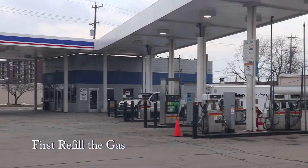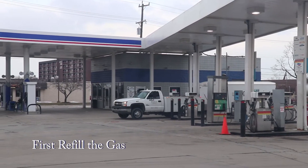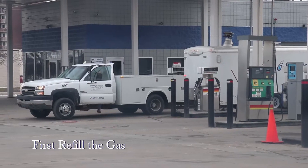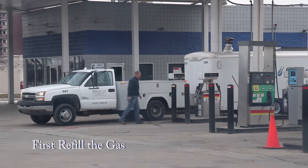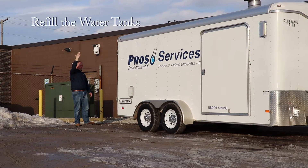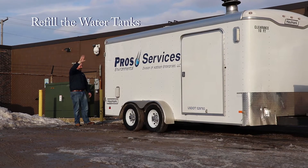When returning with a wash trailer, make sure to stop at the fuel station and refill the gas and diesel tanks. Then when you get back to the shop, start by refilling the water tanks. Always use a spotter when backing up.